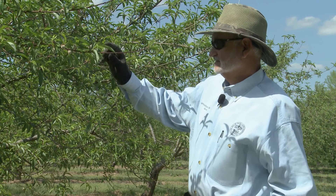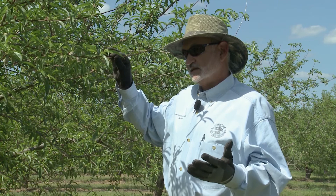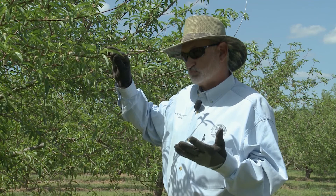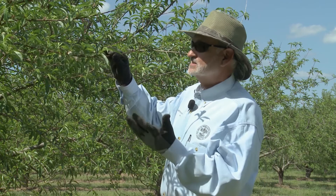I've always said, and Dr. Arlie Powell down at Auburn burned it into my brain, that a fruit tree sets probably 90% more fruit than it needs to. So properly pruning is gonna take some of that off, and then thinning is gonna take the rest of them off. This tree has already been partially thinned by Mother Nature.